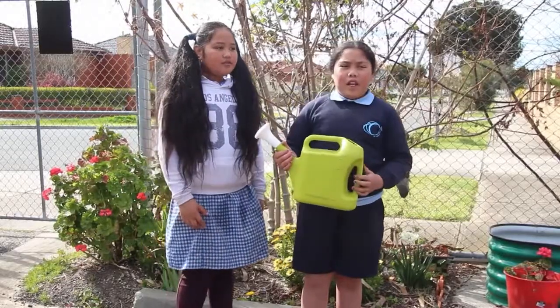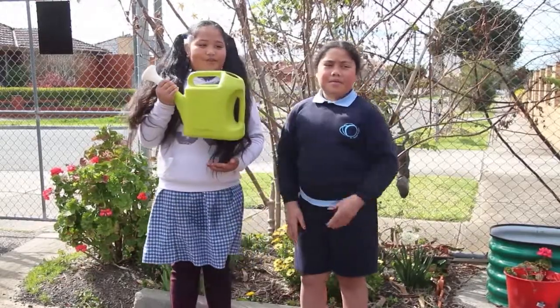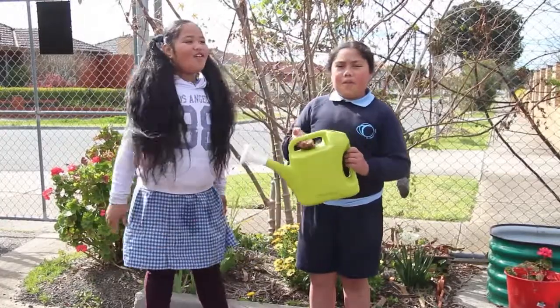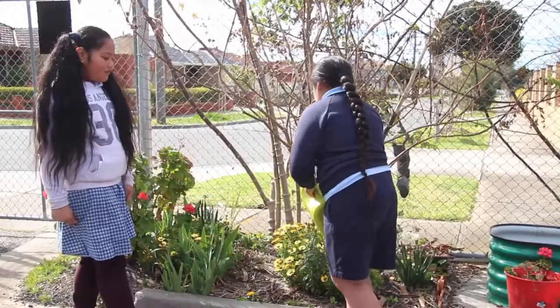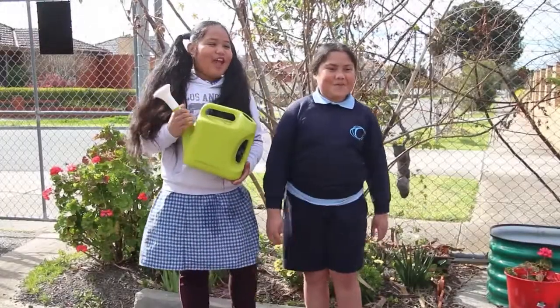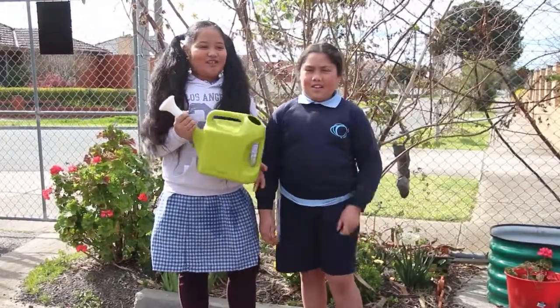How to use it? Fill it up half way. Then put one hand under the bottom of the watering can and put your other hand on top of the handle. Don't drop the watering can because it can injure you.